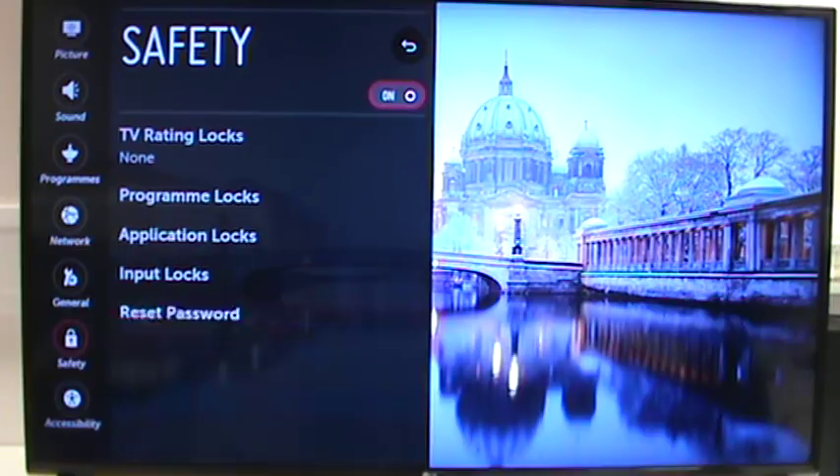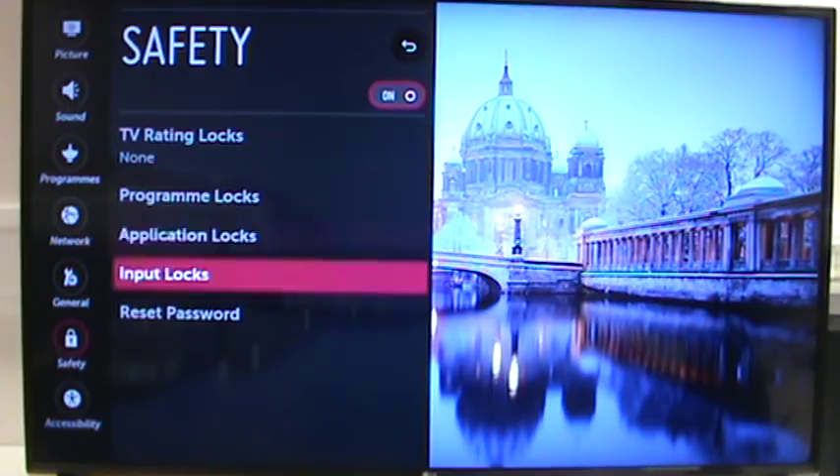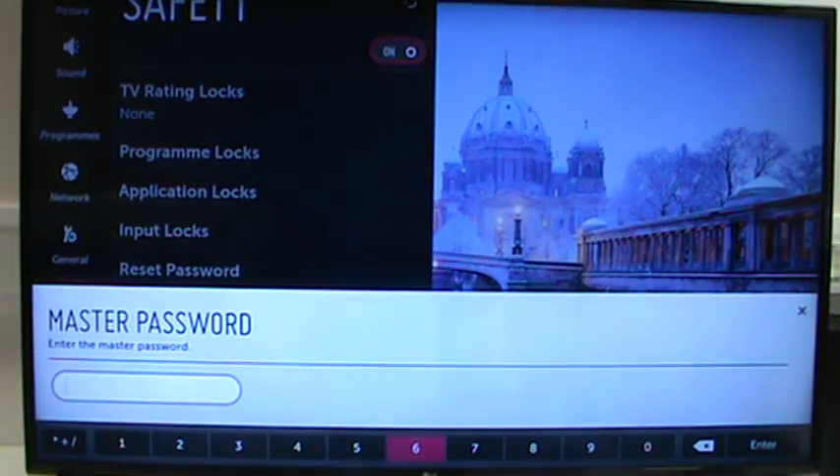The way to get around that is to open up the Safety settings, highlight — but don't click — on Reset Password, and using the remote you need to use the channel or program button. Press it up, up, down, up and it opens up the master password.